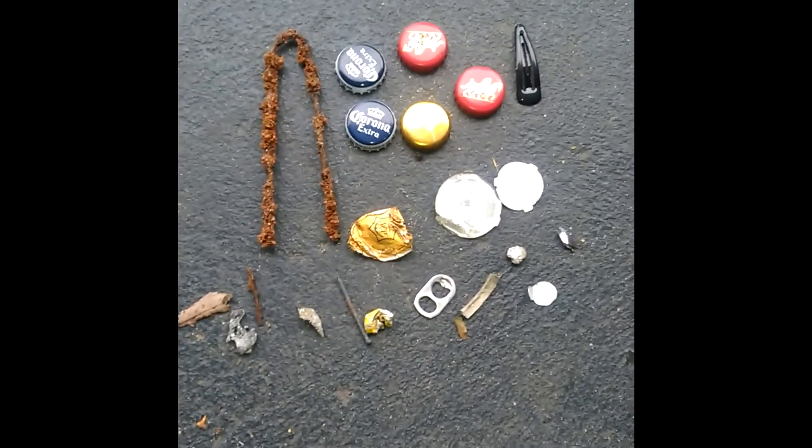The Minelab was good. Thanks for watching — basically just a test run to make sure I know how to use the Equinox 800, because I'm going to be doing some water hunting this Sunday. Hope you enjoyed the video. Didn't even find a coin, so probably not many people going to the beach at the moment. Anyway — Indoors Outdoors with Edgy, I'm Chris, I'll see you on the next hunt.